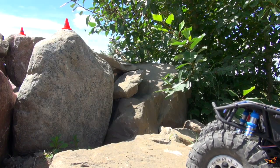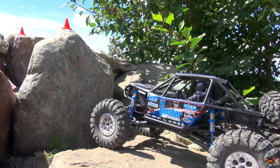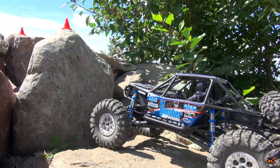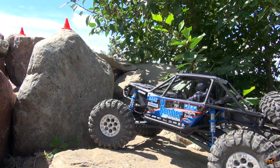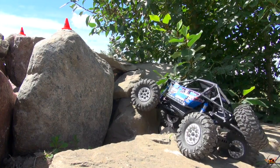Alright, check it out. One of the observations I have right away — let me straighten the tires out — listen to that: nothing. No hum, no whistle, no whine from the ESC. Absolutely a silent crawler.